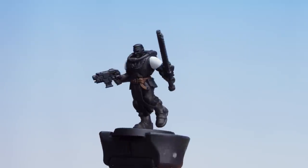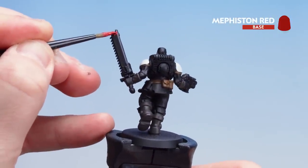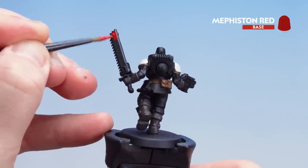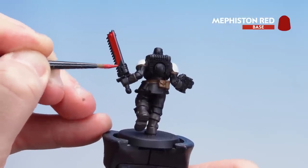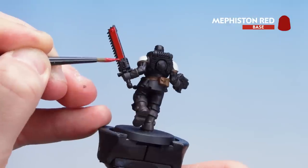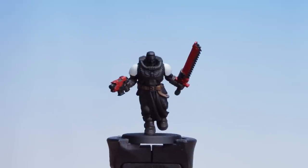Now that we've picked out the belt and pouches we're going to move on to using Mephiston Red for the weapon casing — both for the chainsword and the pistol. Take your time and you might want to do a couple of coats to get a nice vibrant red.